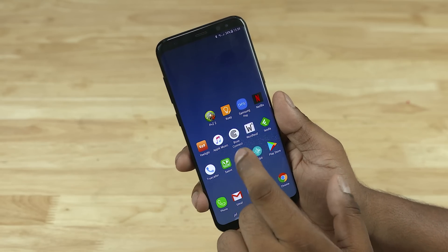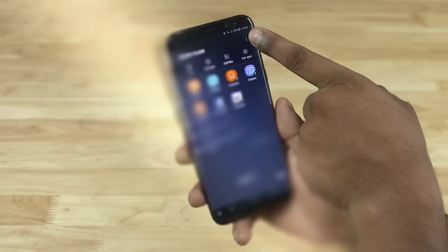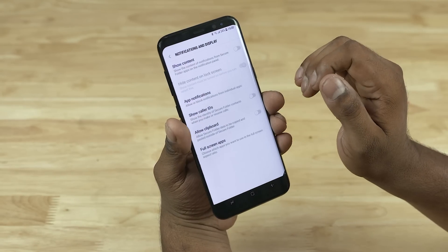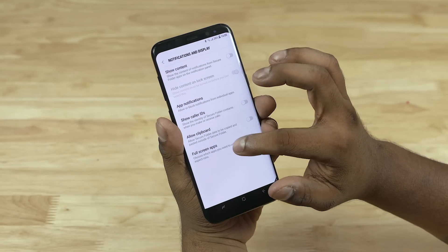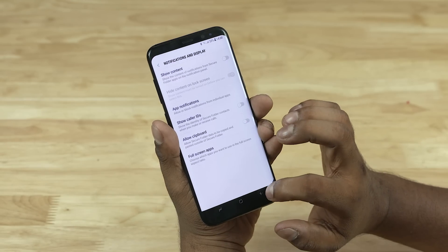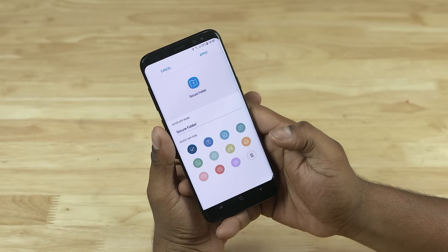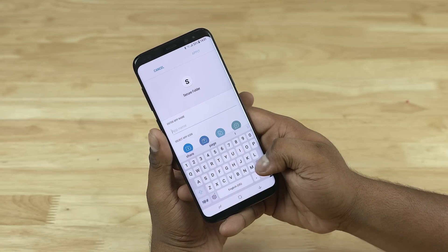But all this will be for naught if notifications kept coming up. So again, you can tap the three-dot key, go into Notifications and Display, and choose if notifications should show up. You could even kill the caller ID if you want to. Other options include allowing clipboard actions between the regular part of the phone and the Secure Folder. If you're even more paranoid, tap the three-dot key, select Customize Icon, and you get to rename the Secure Folder and change the icon to keep it hidden in plain sight. Additionally, you can actually hide it — set the phone to not show the icon at all.